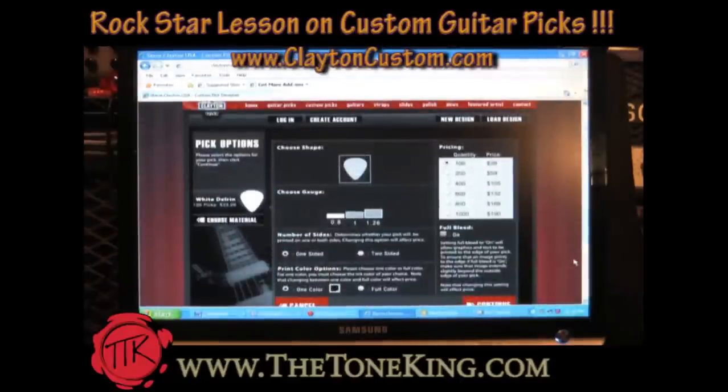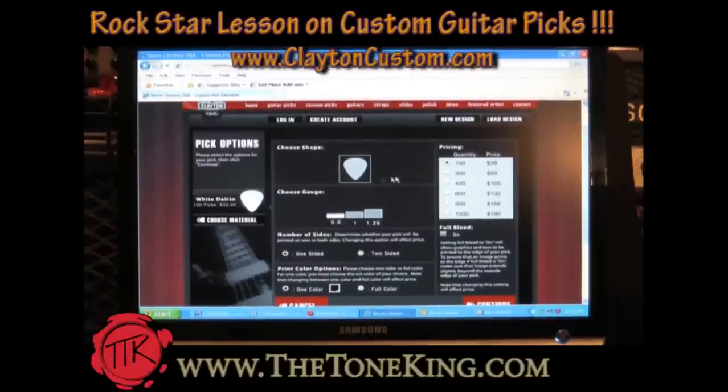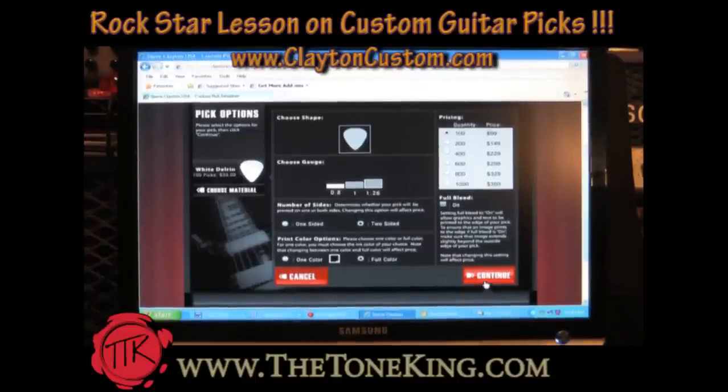Let's click continue. So this is the shape — we'll go with 100 picks, and again, starting price is $39 on that. Point eight is medium, which is good for me. Let's make this real exciting — let's go double-sided, full color. Then we'll click continue.